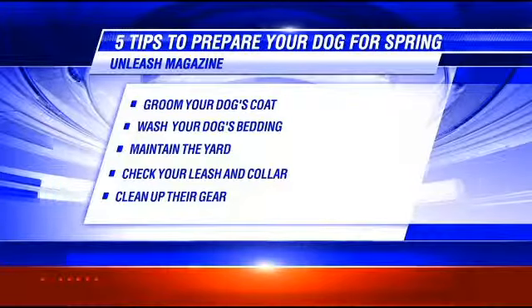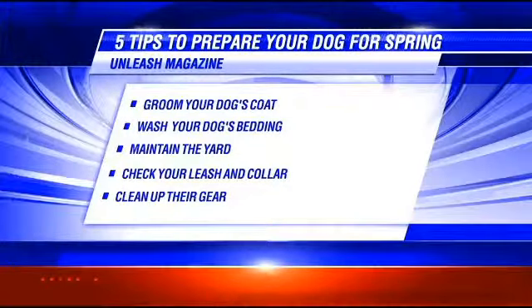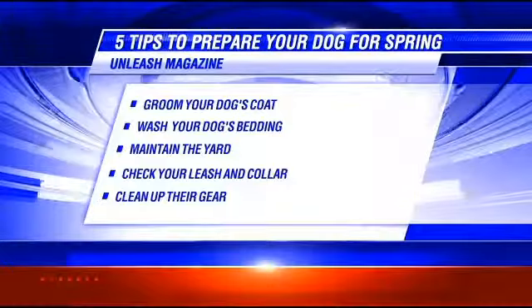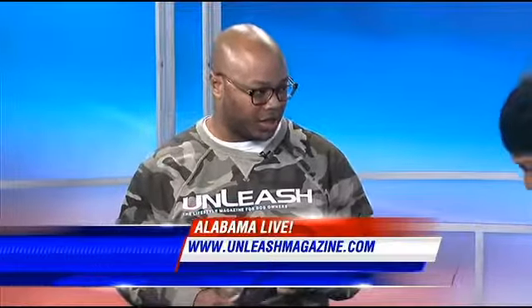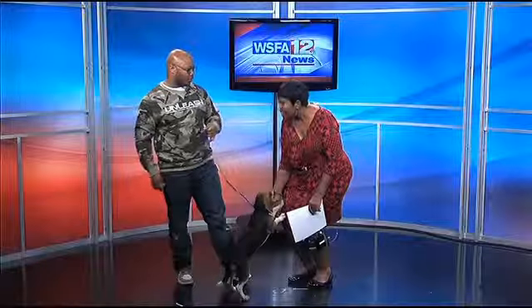What about cleaning up their gear? Well, you want to check the gear — this includes their water bowls, their food bowls, anything you use to groom them, or carry them in, or things like that. You want to make sure these things are safe and still in usable condition. If they're not safe, you want to replace them. And if they're dirty, germs and bacteria tend to settle on the surface of these things, so you want to clean them.